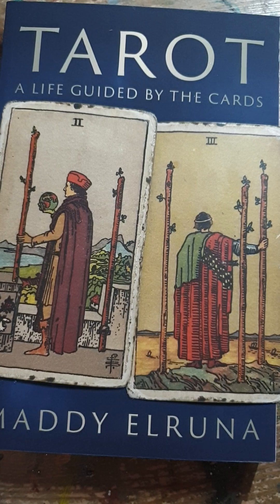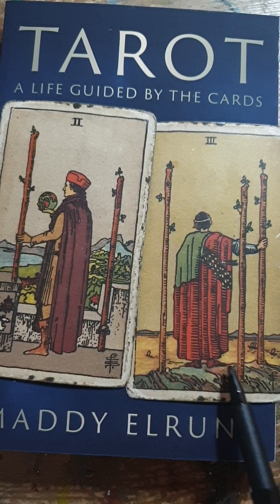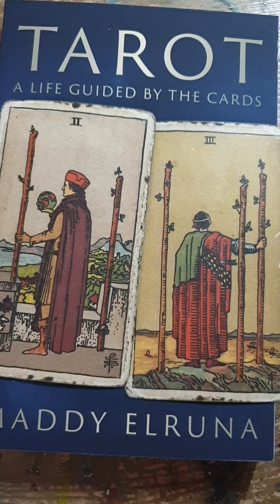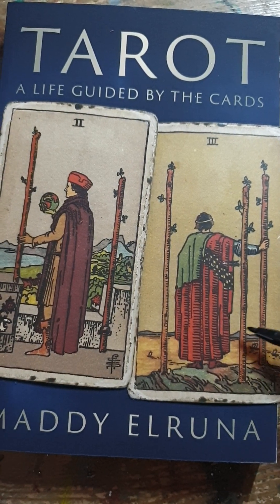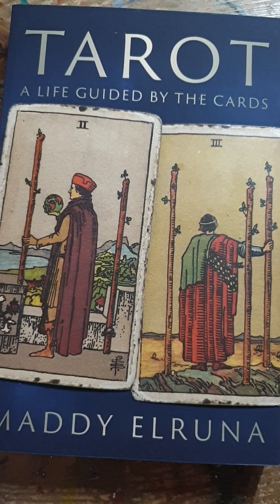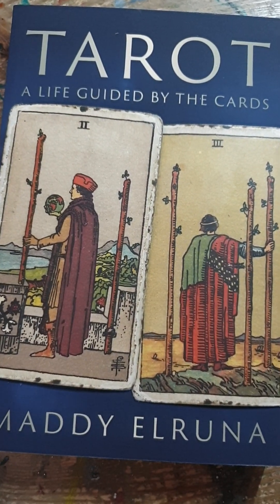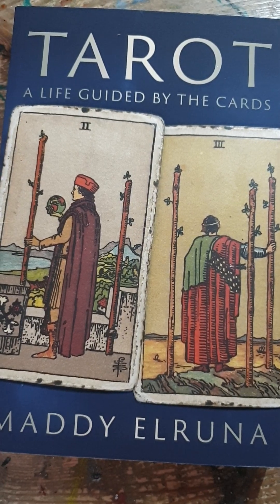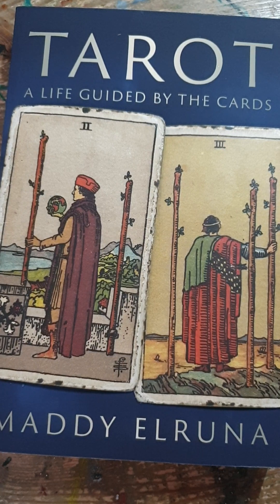With the Three of Wands, he's climbed to this viewpoint and he's fully engaged with it. There is no wall blocking him, no window he's looking through — he is fully empowered. So if I was going to summarize the difference between these two cards, I would say the Two of Wands is definitely about good potential.